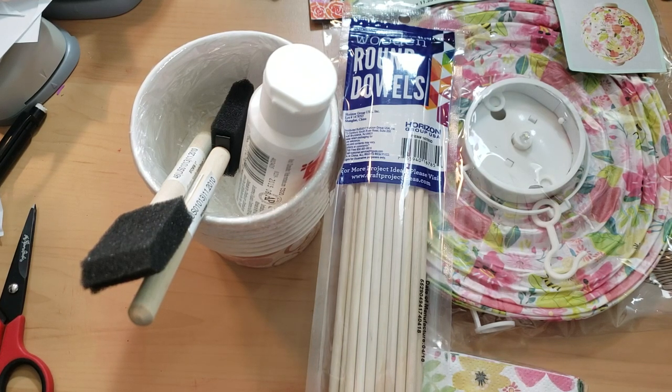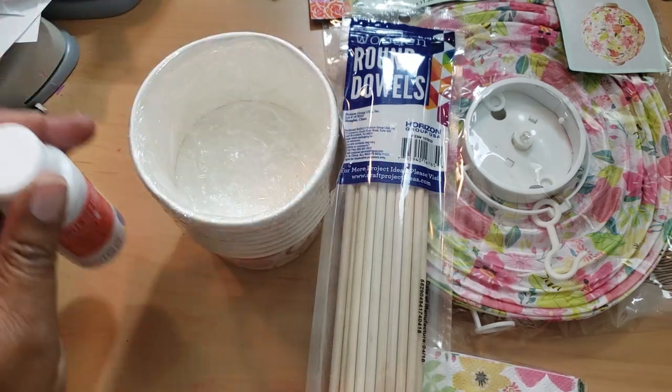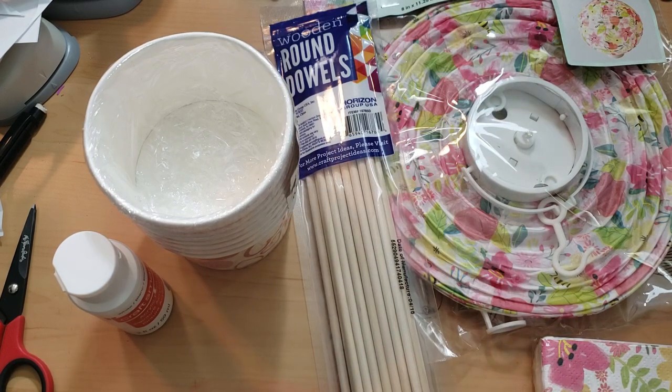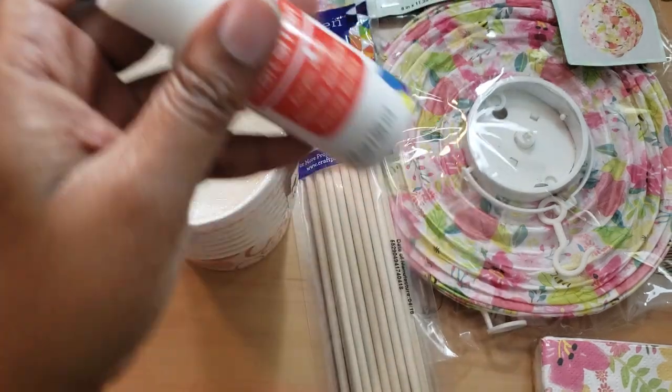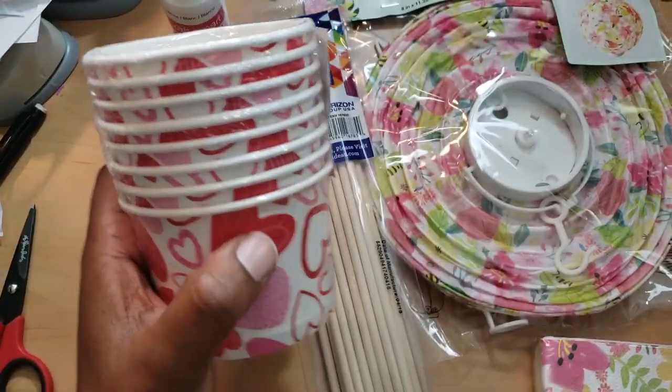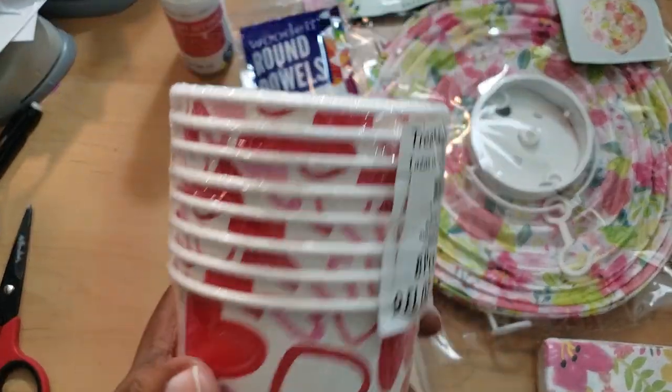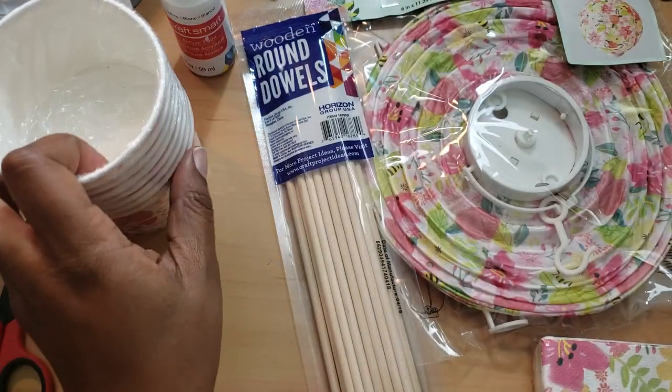Hi everyone, welcome back, I hope you all are doing great. I am getting ready to do my Pinterest inspiration collaboration project, and I felt like I wanted to record it because I'm going to put in some work. A few things — I got this from Michaels, it's just some white acrylic paint, and I picked this up from Walmart and it was 10 cents.